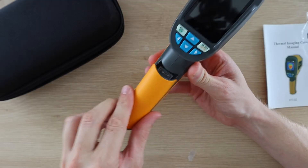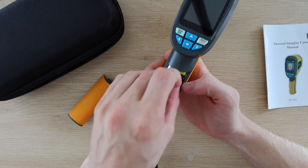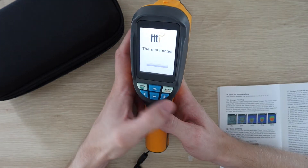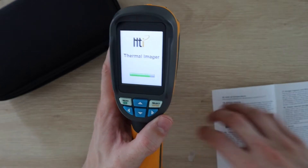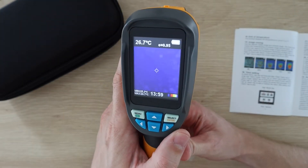We'll need to put 4 AA batteries into the handle to power it — the battery compartment cover just slides into place. We then need to push and hold the menu button to turn it on, and it goes straight into the thermal camera mode.